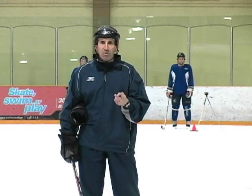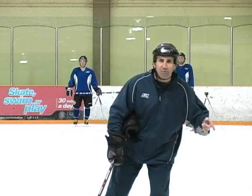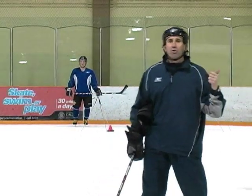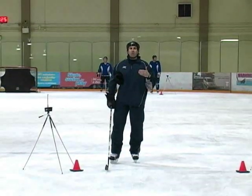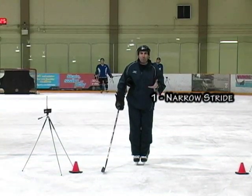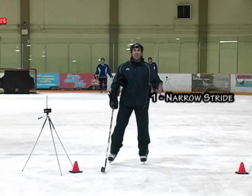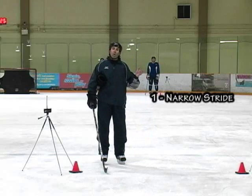Now we're going to do a little bit of a research study. I've got my photoelectric timing cells that I use for research purposes and we're going to skate 120 feet. Myself, Chris, and Nolan are going to skate in two different ways, four different times. The first time we're going to skate with that long recovery we've talked about, and then we're going to see the differences between skating with a narrow stride — bringing the skate all the way back into that heel click — versus skating with the wide stride.